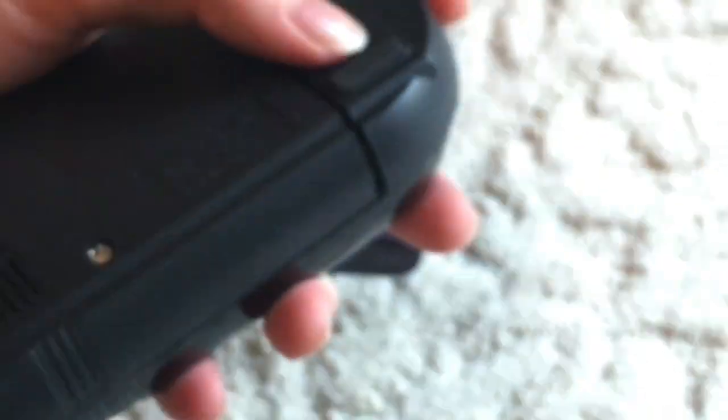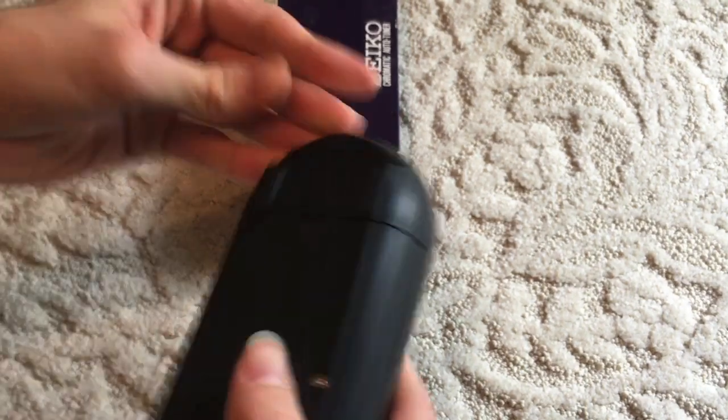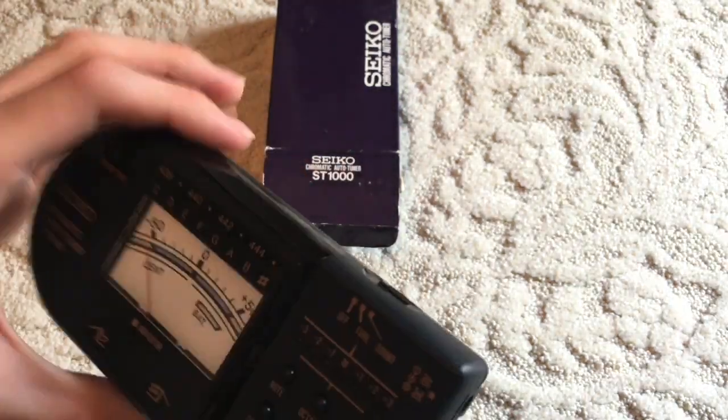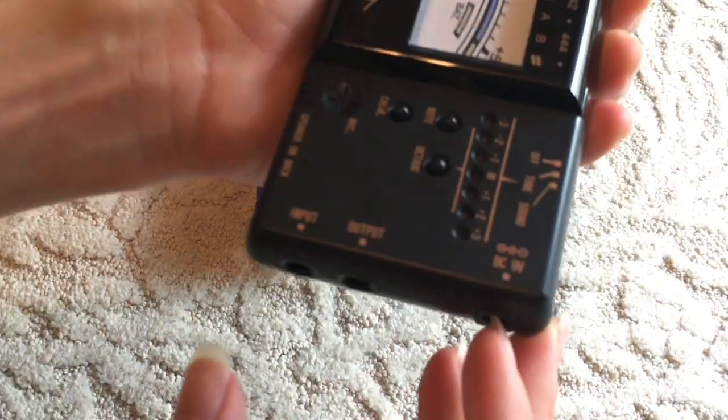That's kind of odd, but okay. So we have off, tune, and sound for this switch here. It also takes a 9-volt center negative adapter.